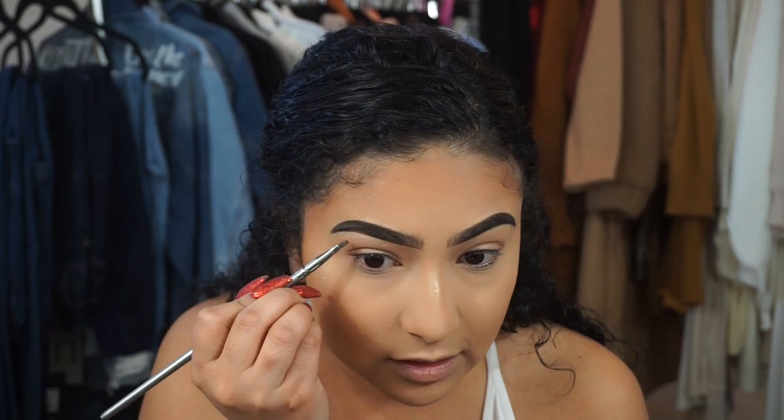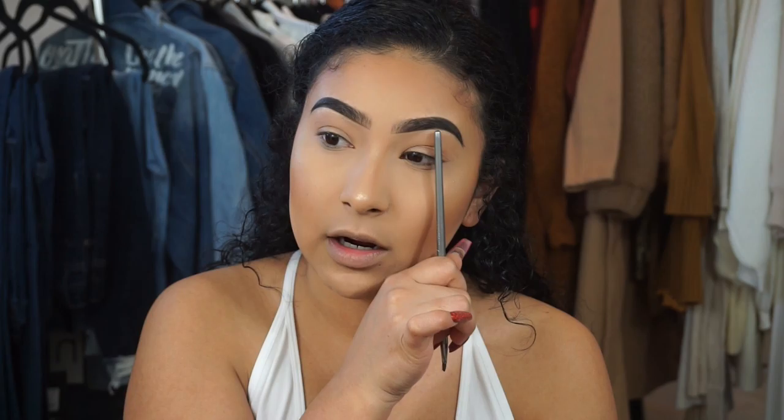It's really not that hard, but the main tip I have is: before you even start to fill in your brows, make sure they're nicely groomed. If you have really bushy eyebrows you'll end up drawing them thicker than your actual brow because of all the hair. It's easier when they're clean so you have a clear guide of where to start and where to end.